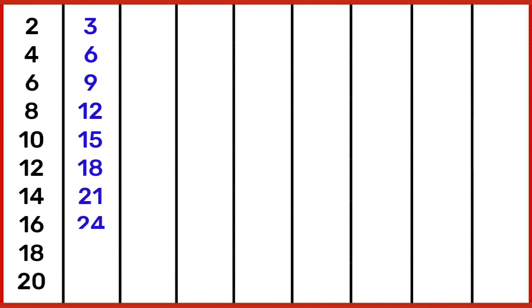2 10s are 20. 3 1s are 3, 3 2s are 6, 3 3s are 9, 3 4s are 12, 3 5s are 15, 3 6s are 18, 3 7s are 21, 3 8s are 24, 3 9s are 27.